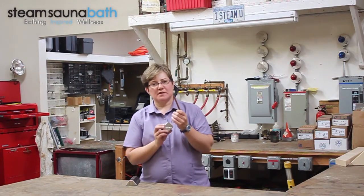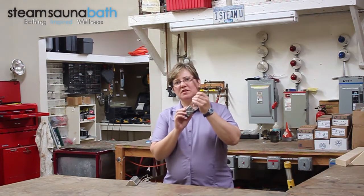The thermostat sensor bulb is mounted inside the sauna room six inches from the ceiling and six inches from the side of the heater.